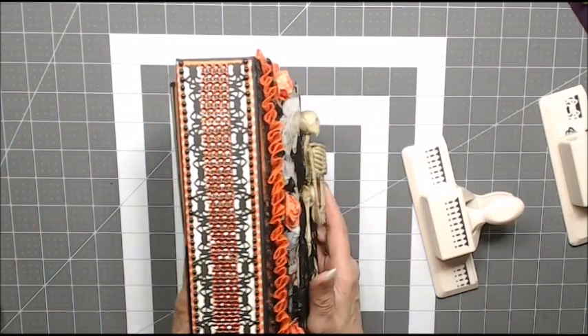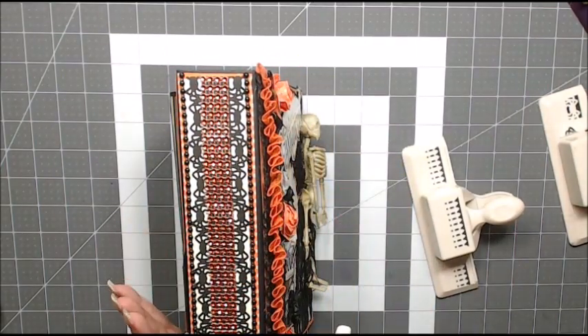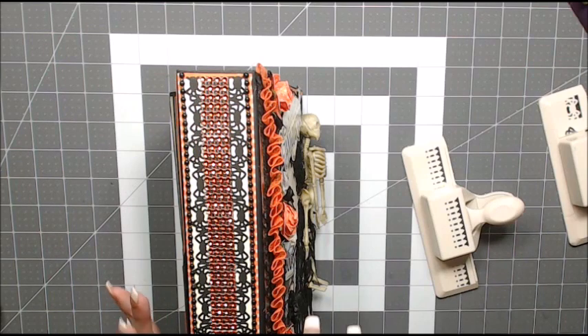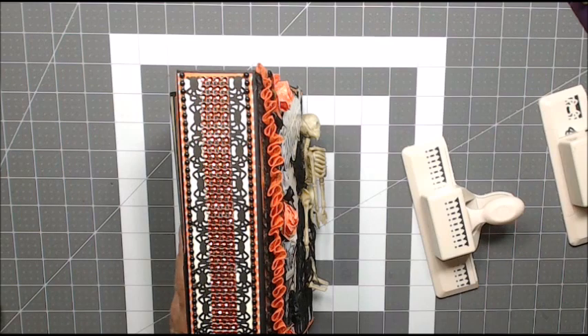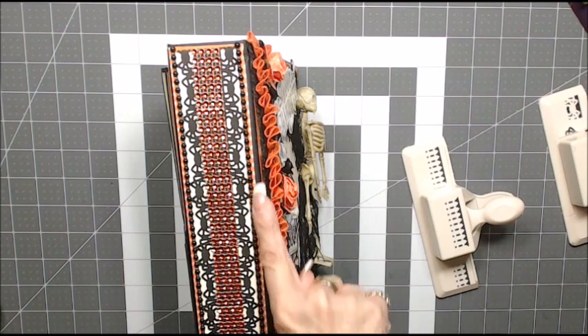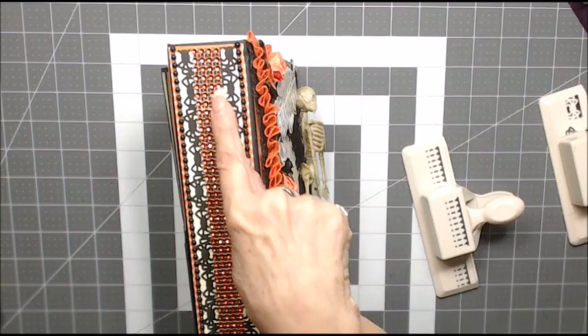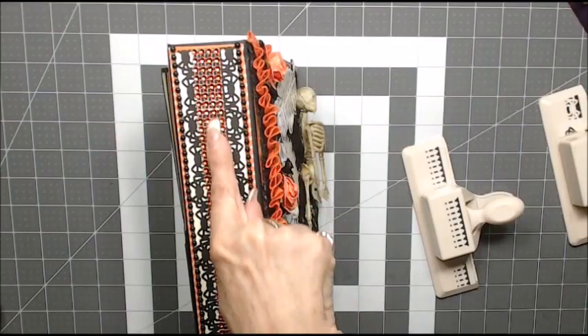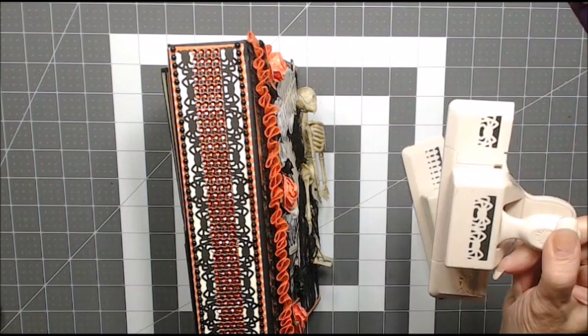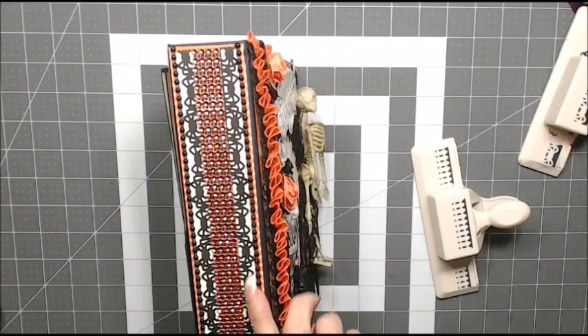On my spine I have a piece of designer paper that is orange with off-white little polka dots. Then I added a piece of cream colored cardstock, some very small black flat back pearls, orange bling down the center, and I used the spider punch to make black spiders.